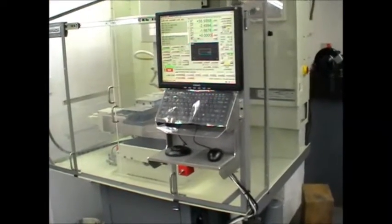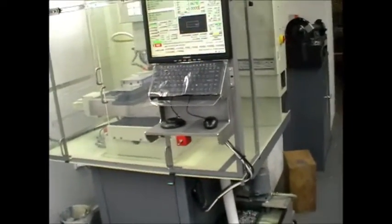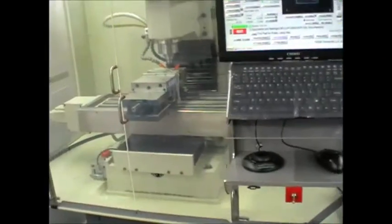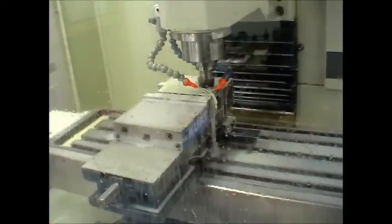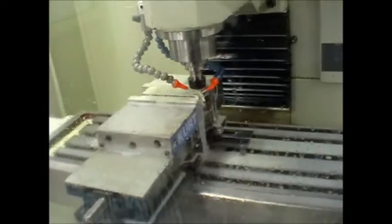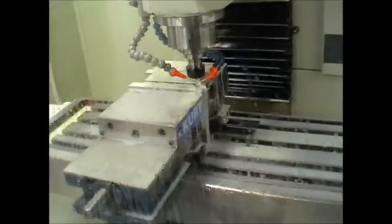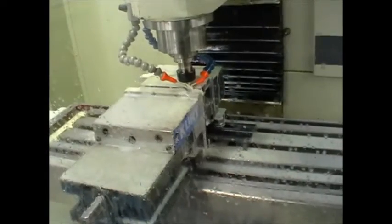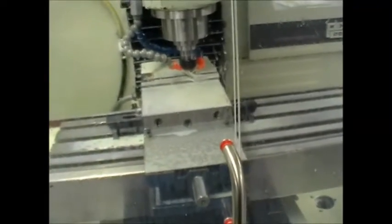Hi, I just thought I'd do a video of the new compact enclosure running, just doing a simple little profiling job with some sheet metal adhered to a spoiler block with some double sided sticky tape. I hope it doesn't come loose, but it's no big deal — it's just a simple little job.